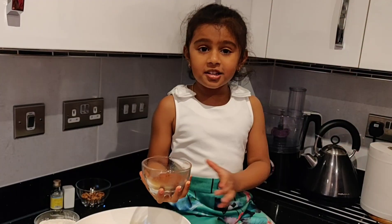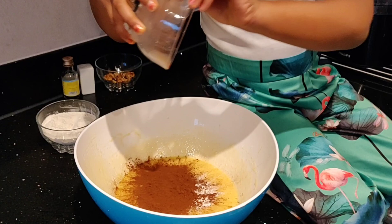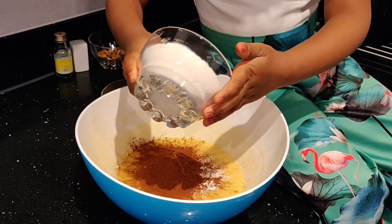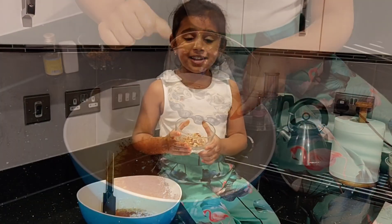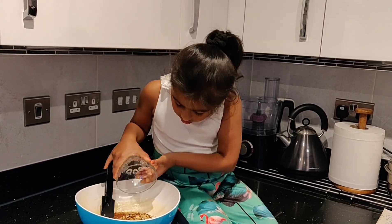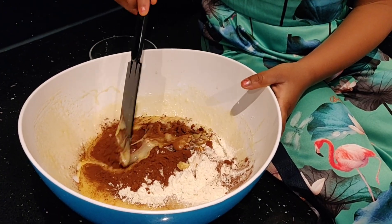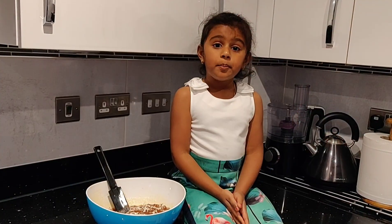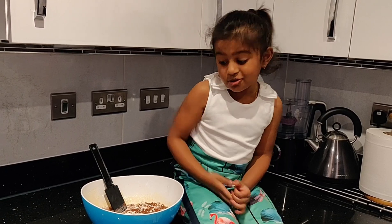To this mixture we add cocoa powder, and then some flour. Finally we add walnuts — let's add it to the bowl and then mix it nicely. The brownie will come very nicely, so make sure you mix it very gently.